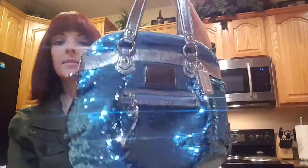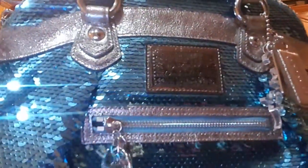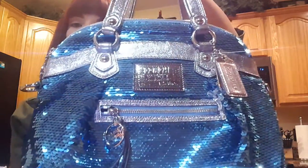One last few views — you can see the entire bag is just all sequins. It's got the Coach Poppy patch there on the front. Thank you so much for watching. Don't forget to like and subscribe to my channel for more reviews on handbags. Thanks so much.